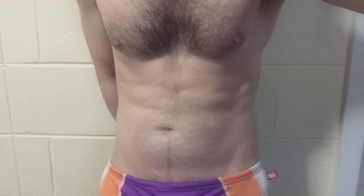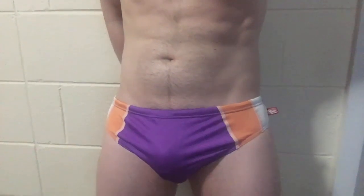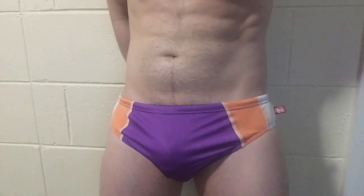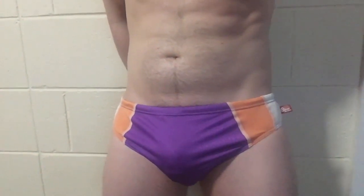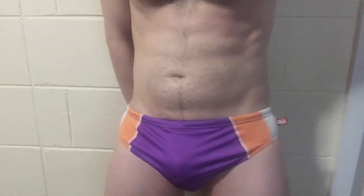I got some new AussieBums yesterday and did an unboxing video, and some people said 'are we going to see you in them?' because I didn't actually model them. So I thought I should do a video even if I don't actually use it. Here they are — these are the purple ones. I really like this purple; it's much brighter and warmer than the other purple AussieBums were using, which were more sort of blue. That goes really well with the light peach color. There's the back — unfortunately I need to lose a few kilos before I go to the beach, winter weight.